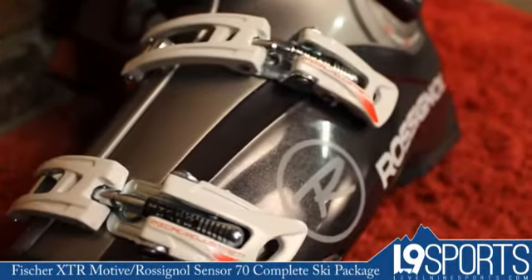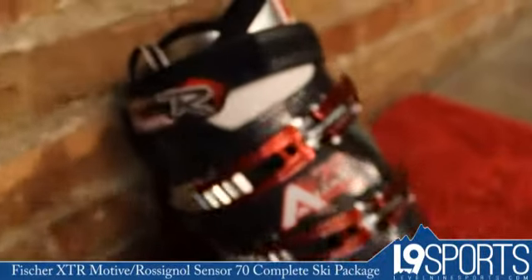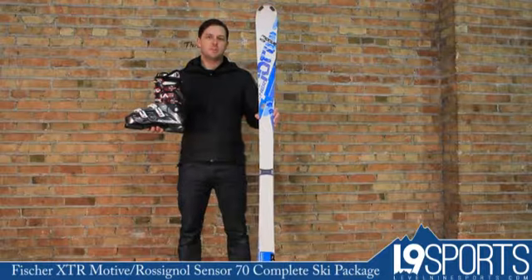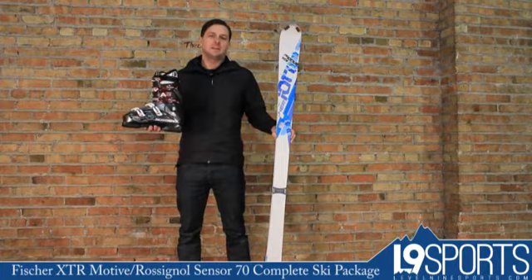It comes with a Rossignol Alias 70 boot — a 70 flex boot with a 103 last at the toe box. Great boot, great ski together. Obviously, we're going to throw in a binding to round out the whole package and make it a skiable, right out of the box setup from Level 9 Sports. Check it out.